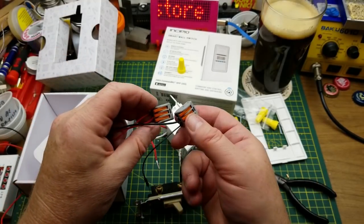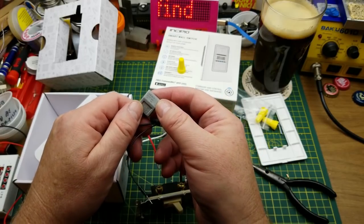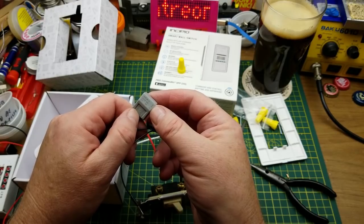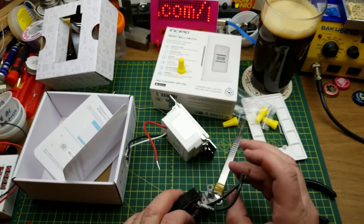That's a bit of an aside. I know that in Europe, Wago connectors — these are knockoffs — are used instead, and they're good. This one says 400 volts, 20-some amps. Okay, that's a bit of an aside.